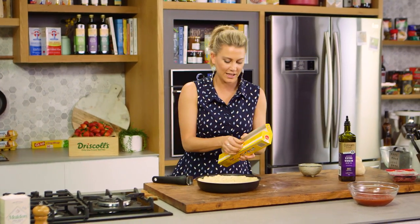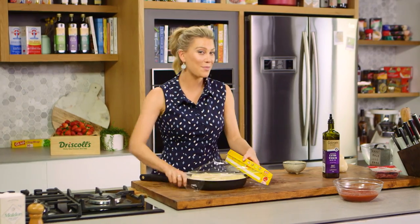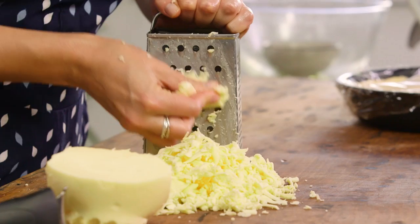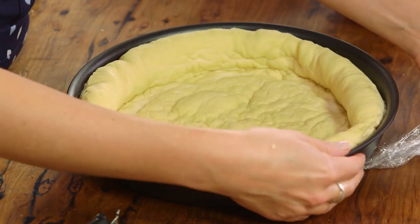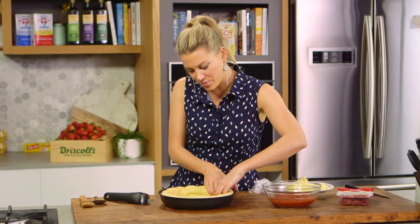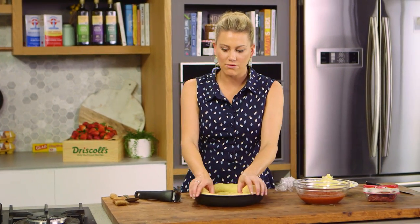Now this needs to prove again for about one hour — I'll cover it with cling wrap. In that time I'll get my toppings ready: I'm keeping it super simple with some pepperoni and lots and lots of mozzarella. After a further hour, look at it — it's really starting to take shape. The sides are really puffy now.